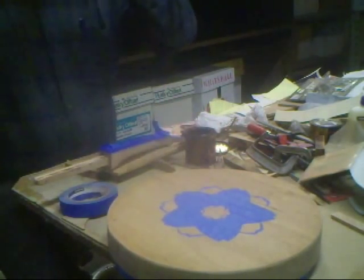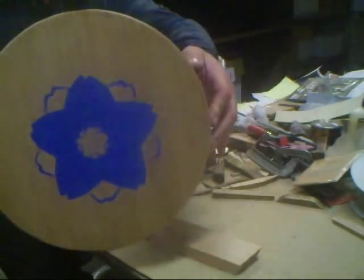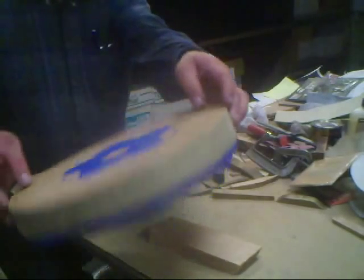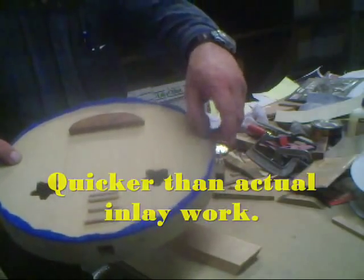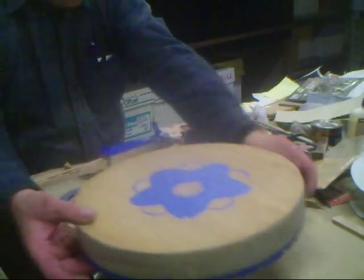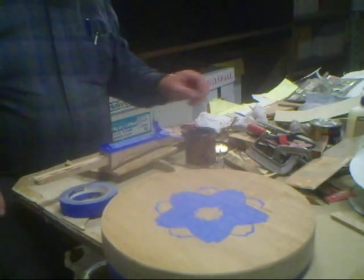And now we reach the point of decoration. A little bit of tape, a little bit of wood stain. Put a skirt around the edge of the face so that any drips will fall off without touching the wood on the face.